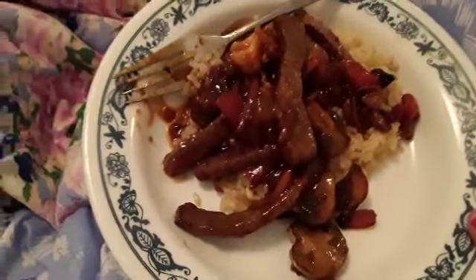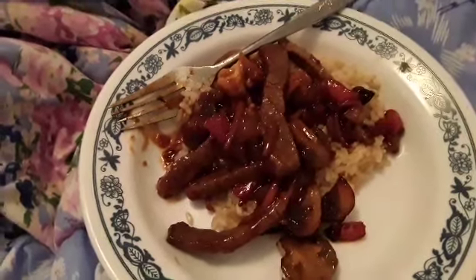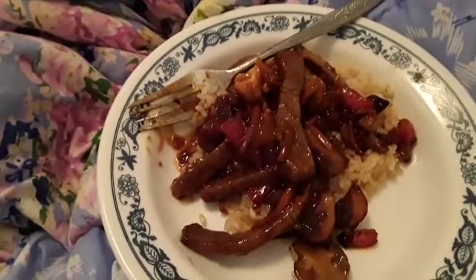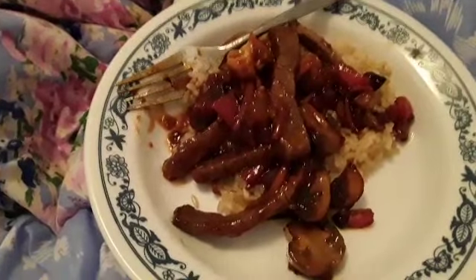Welcome back — supper's all cooked. The rice is underneath the stir-fry. And I actually didn't use what I showed you earlier; I used orange ginger stir-fry sauce.